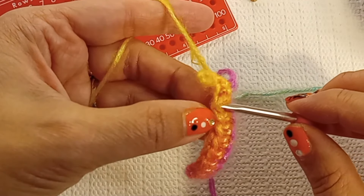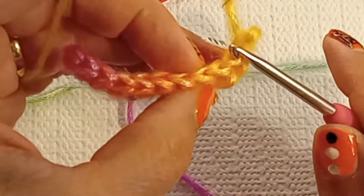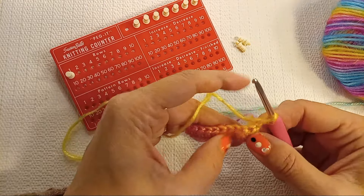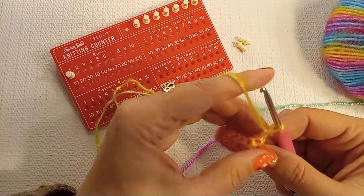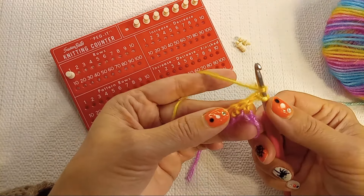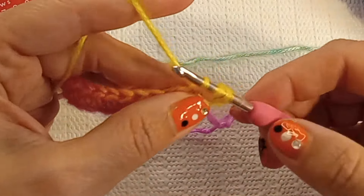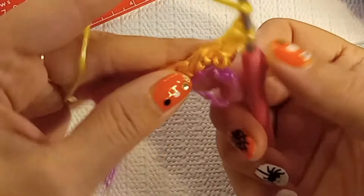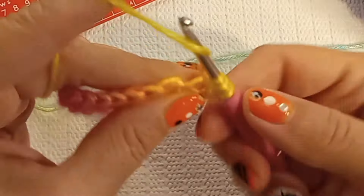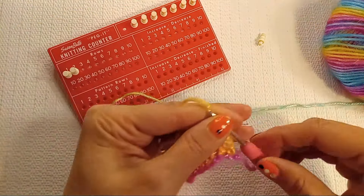We'll be working over here. If you look at that V on top, that V still stays — we'll be looking at the third loop. So we did our chain, picking that loop, yarn over for half double crochet, pick that loop, pull through, yarn over, find that third loop, pull through. I'm putting my marker for my next row.